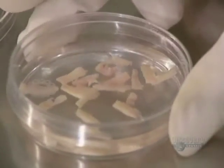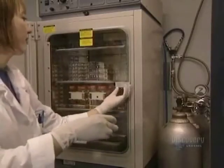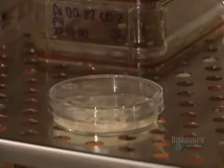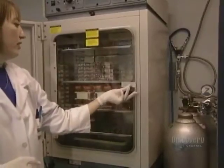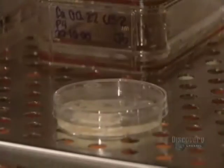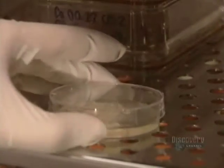Then an enzyme destroys the links uniting the dermis and epidermis cells. This procedure is carried out in an incubator over 3 hours at a temperature of 37 degrees centigrade. Once incubation is over, the petri dish is removed from the incubator.